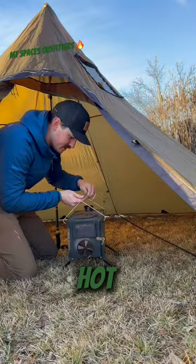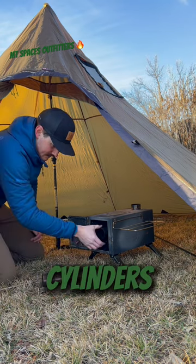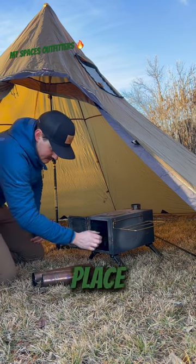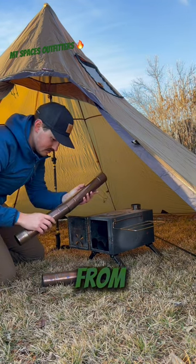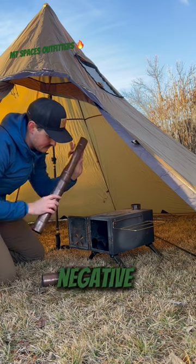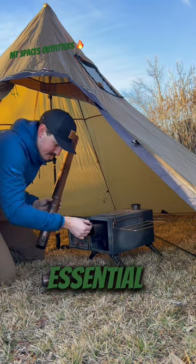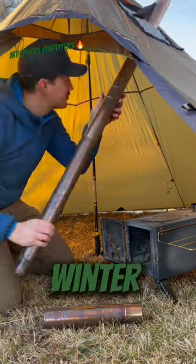This is the process for setting up your hot tent camp stove. You're going to pull the camp stove out, take the cylinders out of it, then place the cylinders together creating one long tube, which will allow the smoke from the stove to exit the tent. This will allow you to camp in negative degree weather and is an essential for anybody who's looking for some outdoor adventure in the winter.